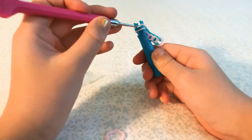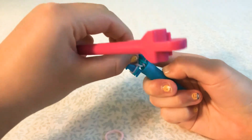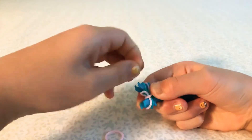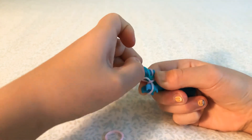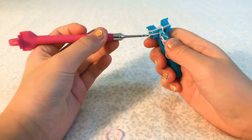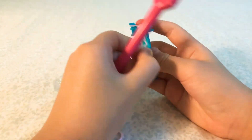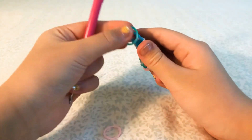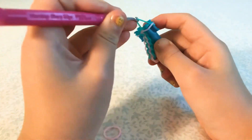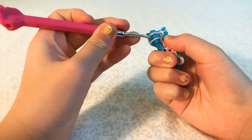This side will be inverted — sorry guys, this band didn't get to go over, so this band did not get to go a full two hooks there. Hopefully you guys didn't make the same mistake. Now we're going to be doing an inverted on this side, like that. Just two more bands — fishtail, inverted. This is really easy, just make sure you don't mess up which side is inverted and which side is a fishtail.